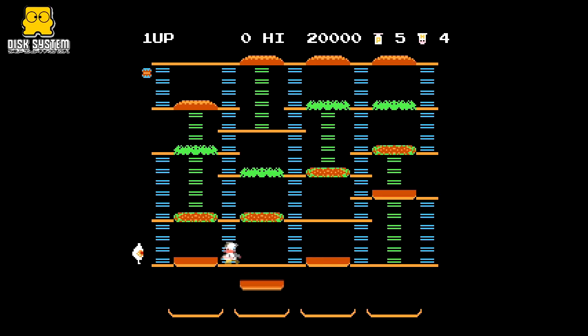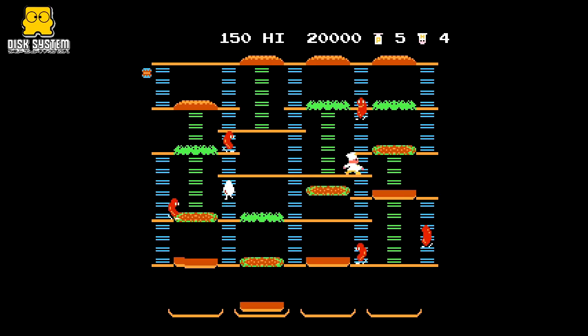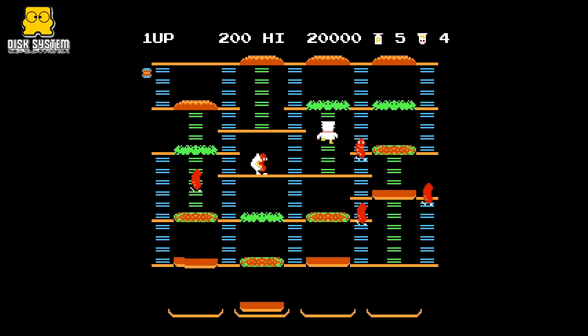Burger Time was also ported to the Famicom Disc System, but unlike other games that appeared on both formats, this seems to be identical in every way to the Famicom cartridge release as far as the core gameplay is concerned.